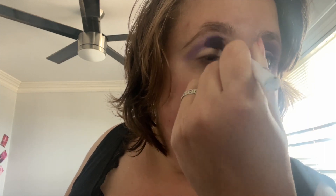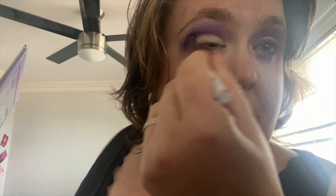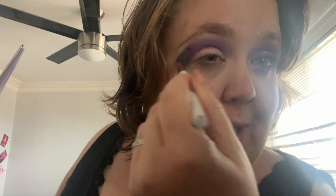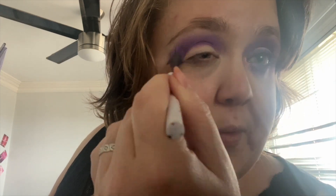I do like a swipe and then circular motions because it feels like I'm blending more. Then I'm gonna take Part Two — Pot Two — and add that into the inner crease. Same motions. I've really been into purple lately; I'm usually more of a pink person but purple has been growing on me.